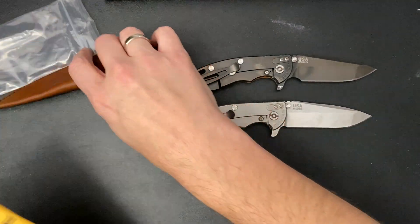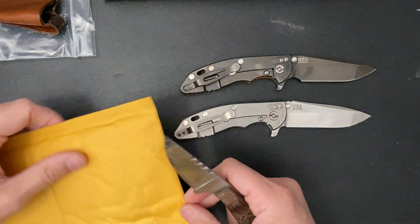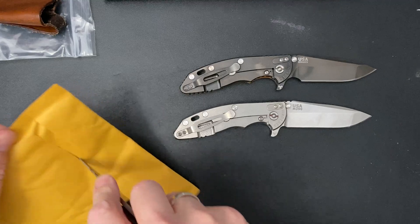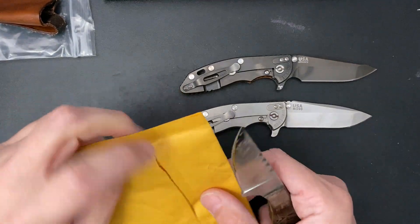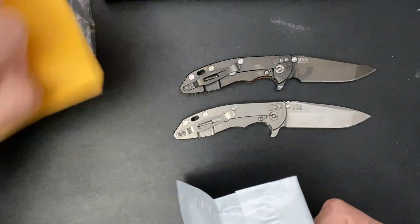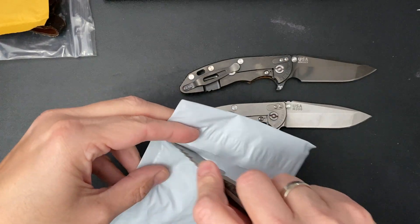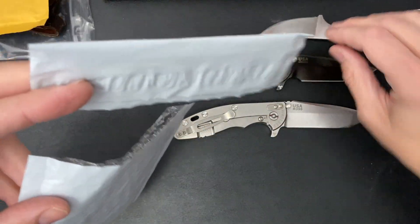I got this from my boy Jeremy. He runs Everyday Blades on Facebook — buy, sell, trade. Everyday Blades discussion, you name it. I'll leave this for you to look at. Still sharp.